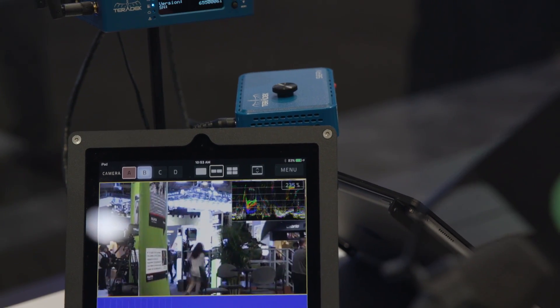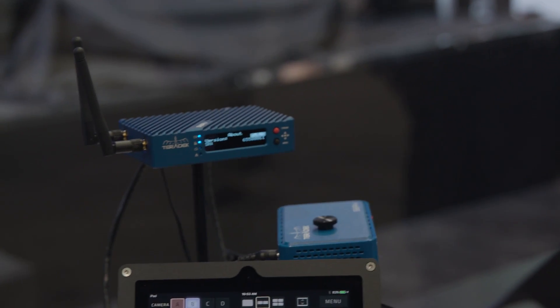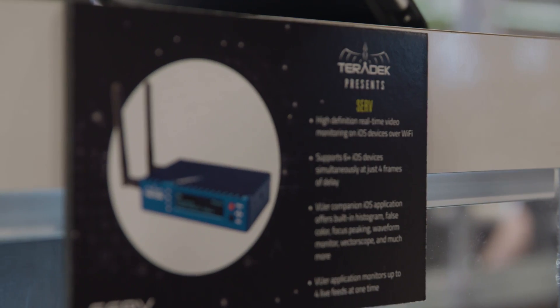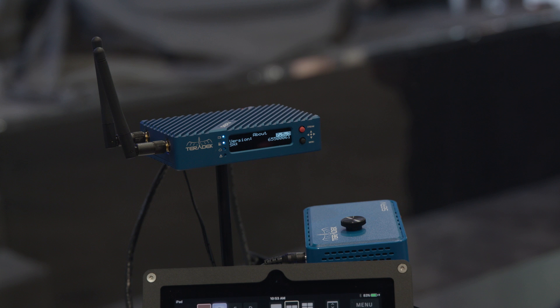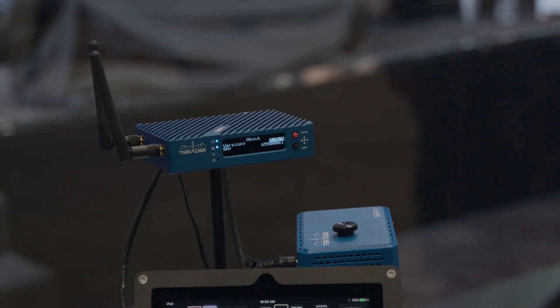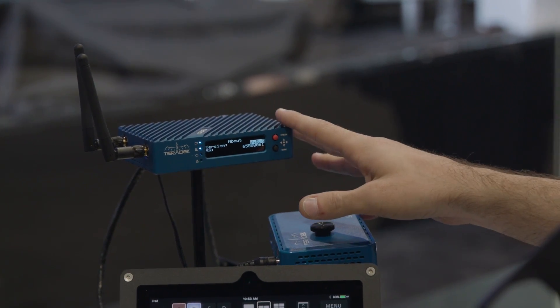What we wanted to do was simplify the experience of monitoring on set with your iOS devices. You're not going to want to pull focus with a system like this because four frames does add up, but for clients or as confidence monitoring, this is what you want to use. It's cheaper, it's lighter, it's easier to use sometimes depending on your setup than maybe what a Bolt could be, which will cost two or three times the cost of what these Serves can cost.